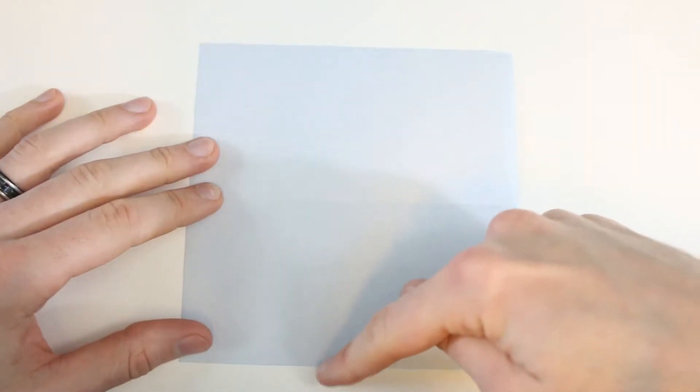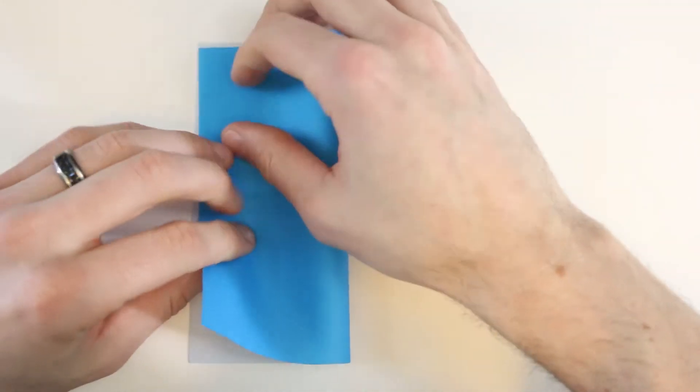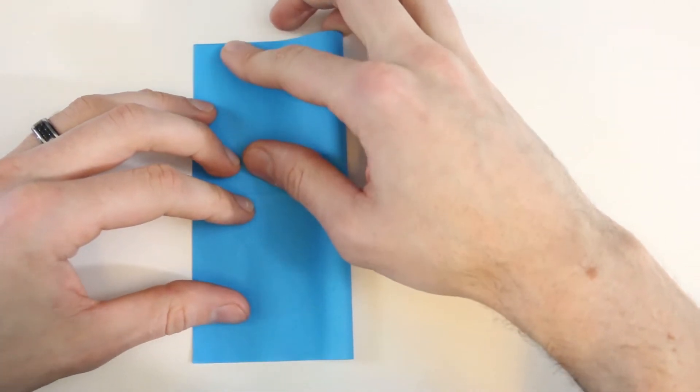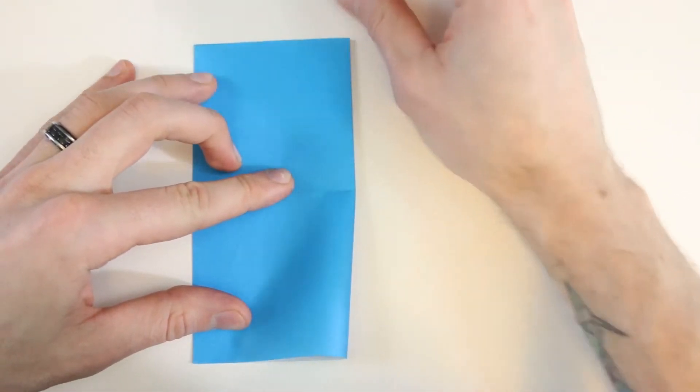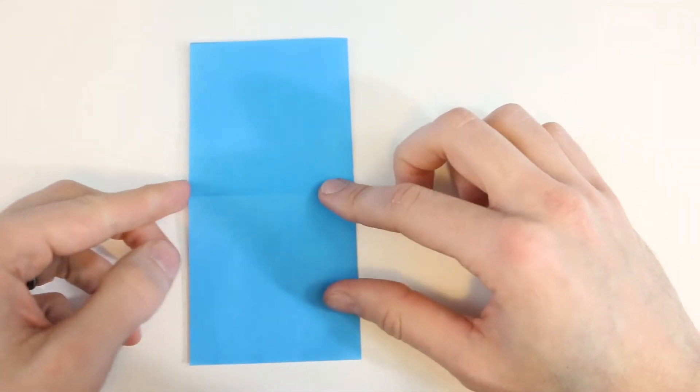Then we'll valley fold in half along the vertical, so I'll bring the right edge over to the left edge. Then crease that all the way across, and then unfold.